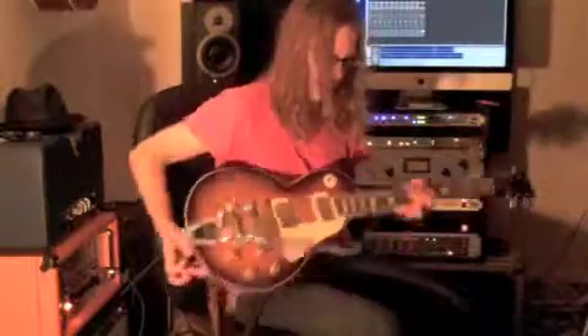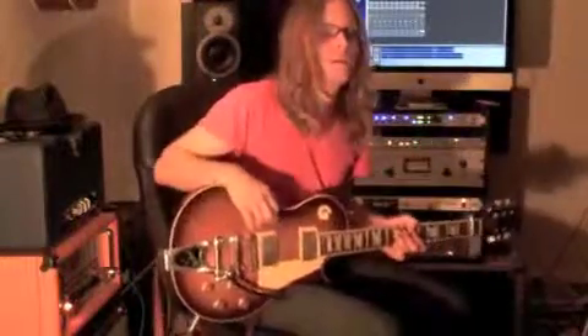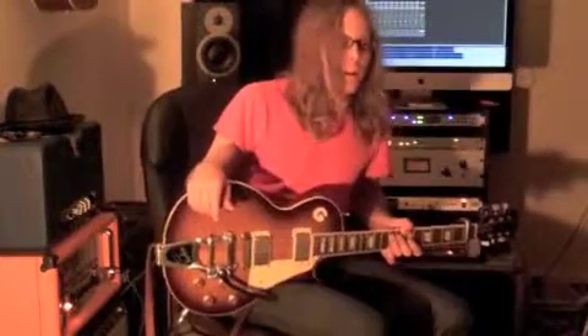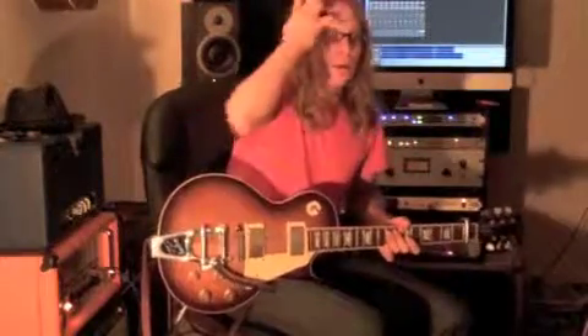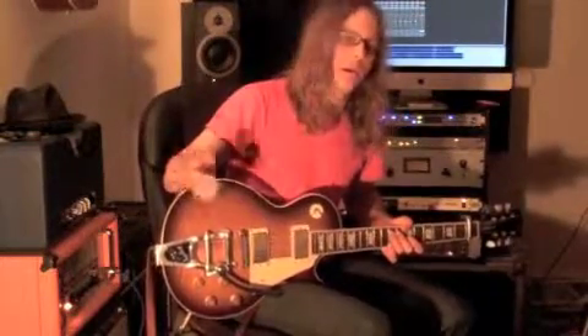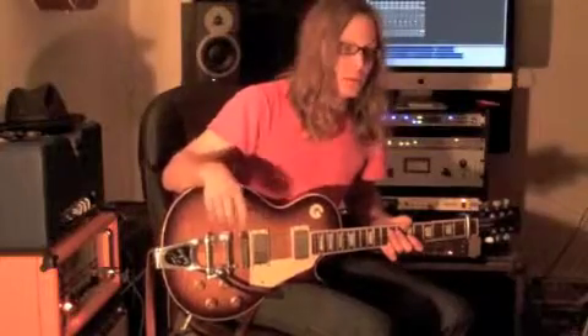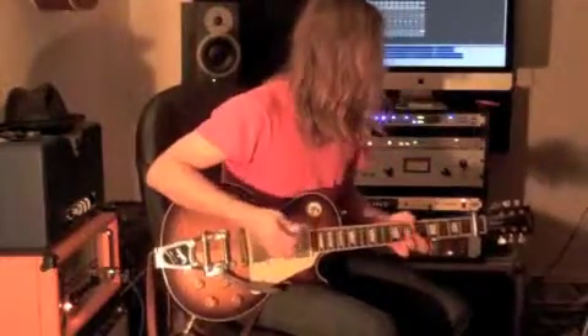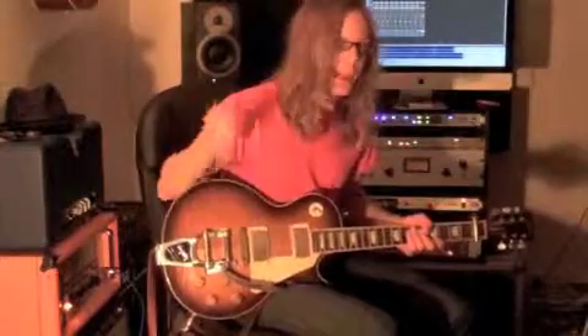I'm using a Les Paul right now, and I'm plugged into an Orange 8050, but for all general purposes, any good sounding tube amp will work. It doesn't have to be an expensive one, like a Fender amp. I love Fender amps. Smaller wattage amps are better, especially for churches. That's what I'm using today — this guitar and that amp.